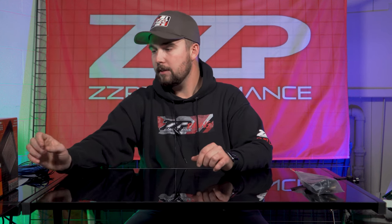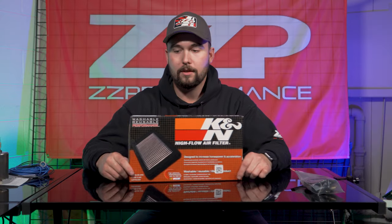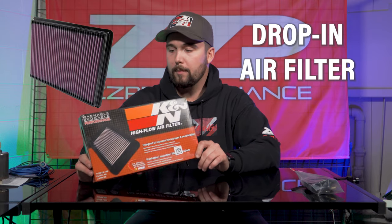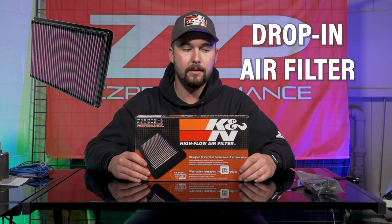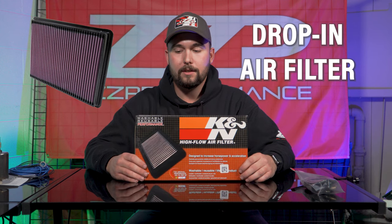Moving on down the list, you need some air in that thing. Who knows how old the current air filter in there is. This is a drop-in for our Grand Prix. A standard replacement filter would work well. The factory air box is pretty good at moving air. Really the biggest gain you're going to get from upgrading to our cold air intake is basically a lot of sound.